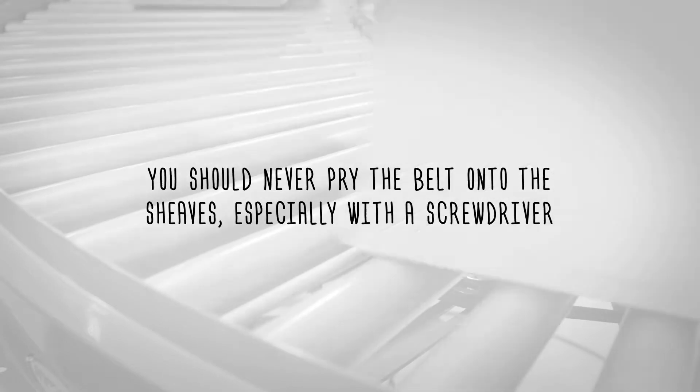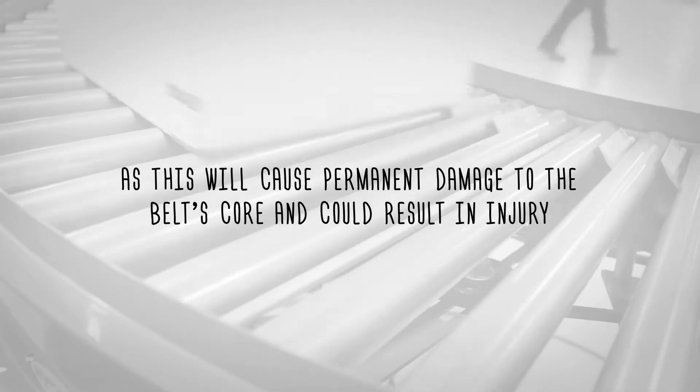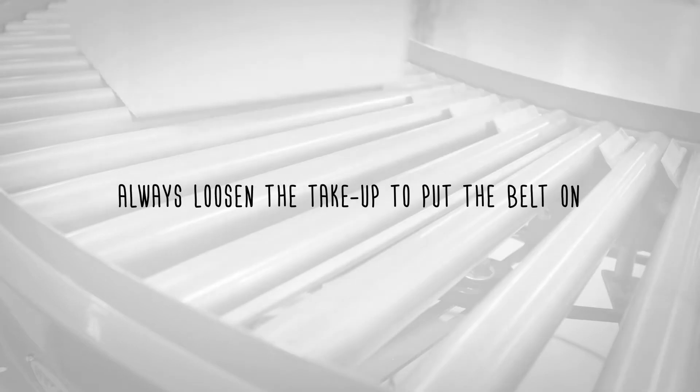You should never pry the belt onto the shiv, especially with a screwdriver, as this will cause permanent damage to the belt's core and could result in injury. Always loosen the take up to put the belt on.